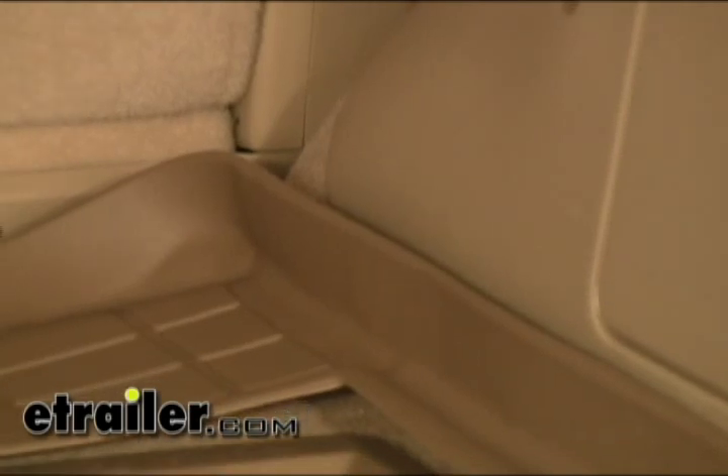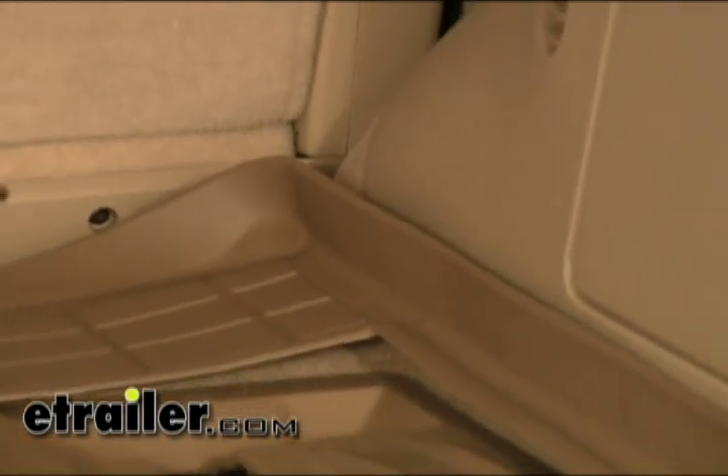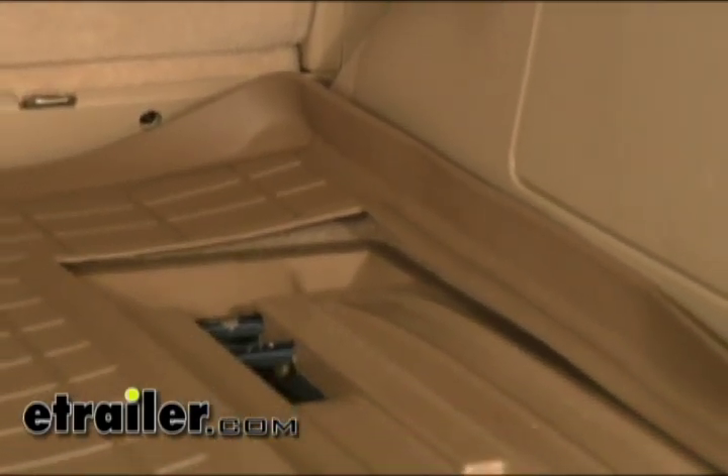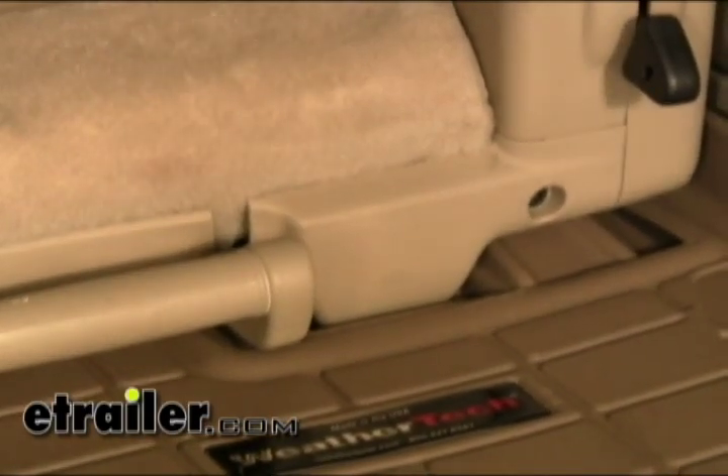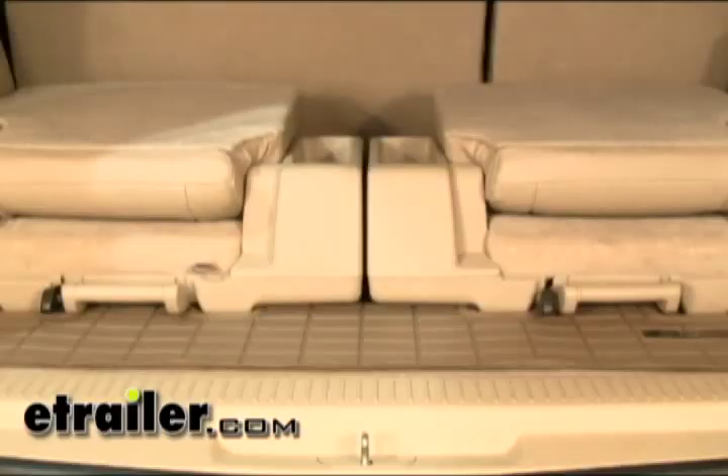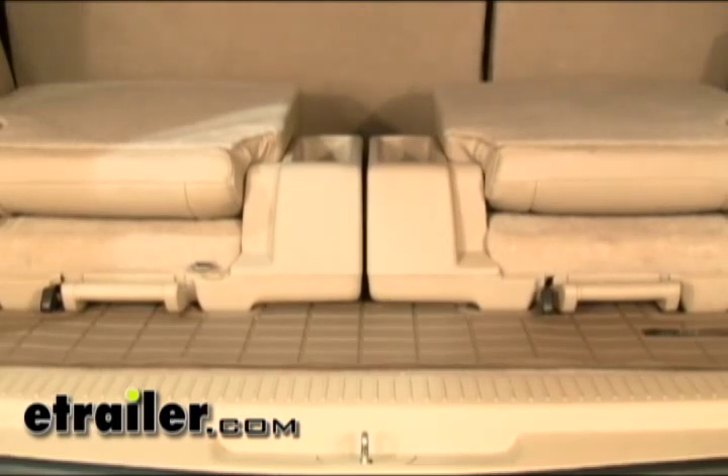All the WeatherTech floor mats have channels built into them to help direct water flow down to the lowest point, to help drain water and mud away from your shoes, but also to keep it away from the carpet of the vehicle. These are also available in three different colors: black, tan, and gray.